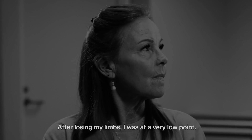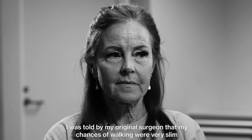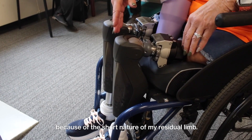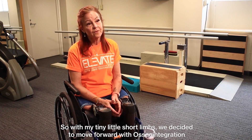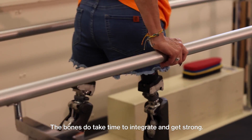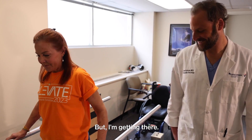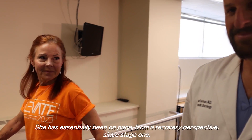After losing my limbs, I was at a very low point. My original surgeon told me my chances of walking were very slim because of the short nature of my residual limb. With my tiny short limbs, we decided to move forward with osseointegration. I've been learning that I've got to really listen to my body — the bones do take time to integrate and get strong, but I'm getting there. To nobody's surprise, Rochelle is doing great and has essentially been on pace from a recovery perspective since stage one.